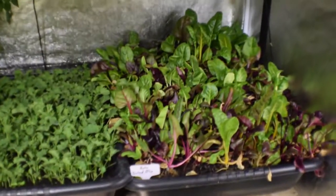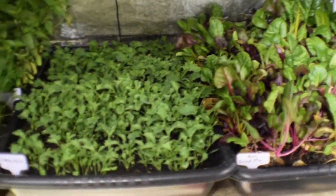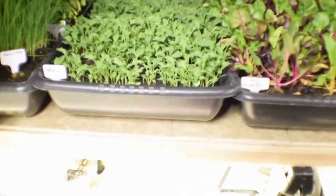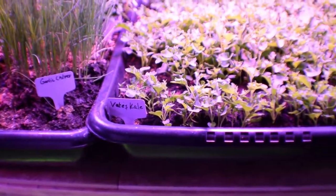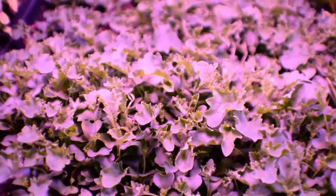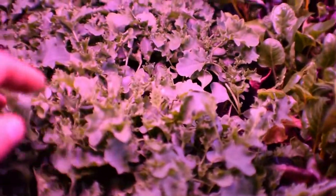Up above we've got the beta salad mix — it's about ready to get another harvest. We've got the Vates kale and you can see it's really taking off. Let me go ahead and turn the lights on up above here. That's the Vates kale — you can see it's got the true leaves really coming in. We're going to be able to harvest this probably in another week or two. We've got some pretty good sized leaves in here — it's looking really nice and healthy.